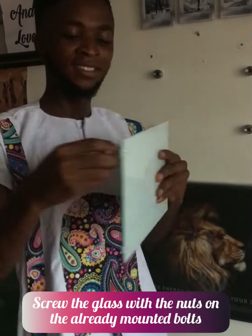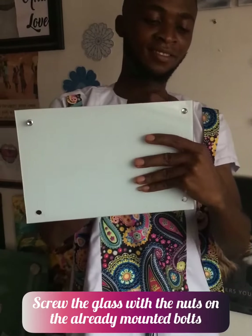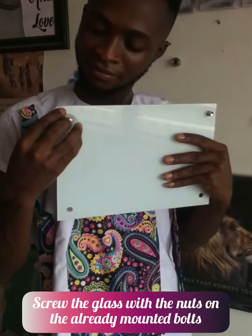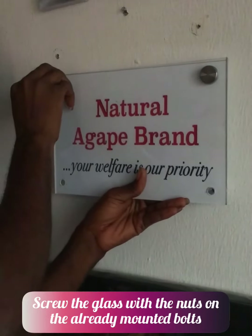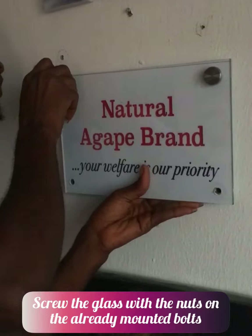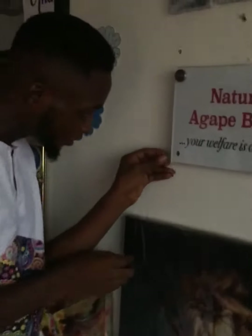Moving forward, the next step is to screw in the glass together with the bolt, without forgetting any part of it, directly on the four back screws which you had earlier set on the wall.